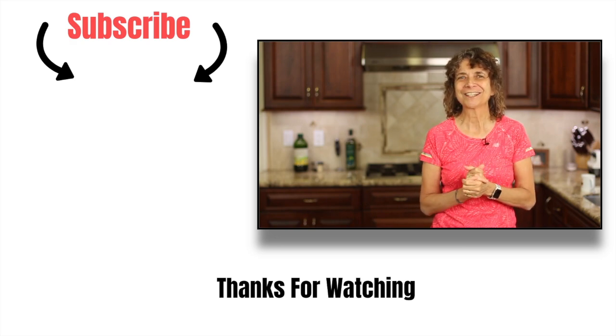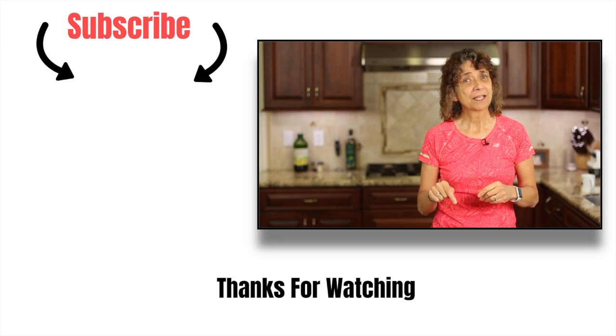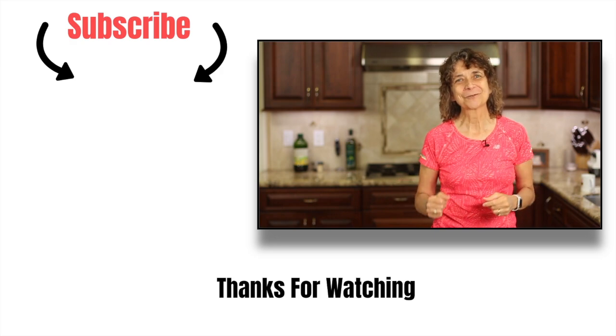Thank you so much for watching today, I do appreciate you all. Don't forget to leave me a comment — I always love to hear from you. Give me a thumbs up if you liked the video. We'll see you next week!